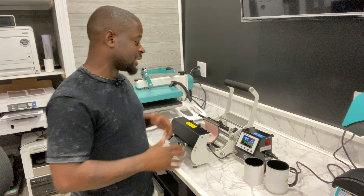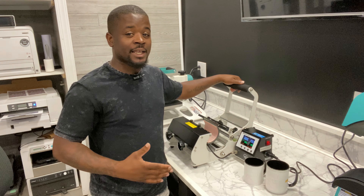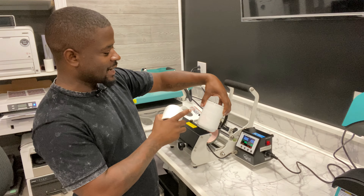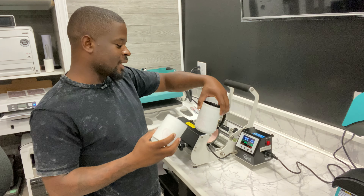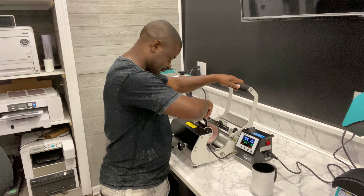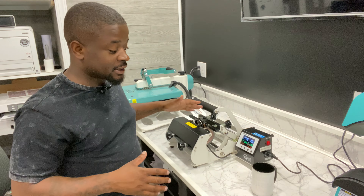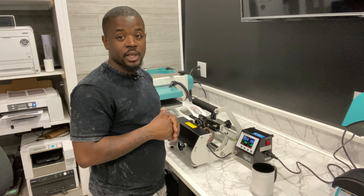That thing took about three minutes to warm up — super fast, super easy. We're set at 385 degrees for 190 seconds. We got two mugs: one says 'I Need Money Not Stress' and the other says 'I'm Here Physically But Going Mentally.' I'm going to go with the small all-black print first. Let's slide it in, close it up. I probably should have used the other one since I set the pressure for the bigger one, but no worries.